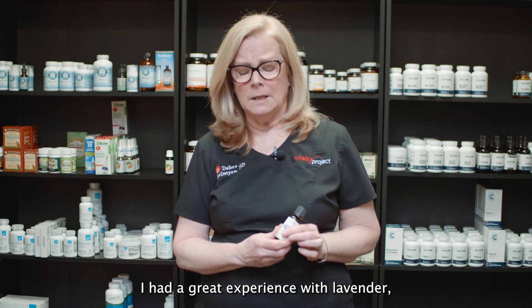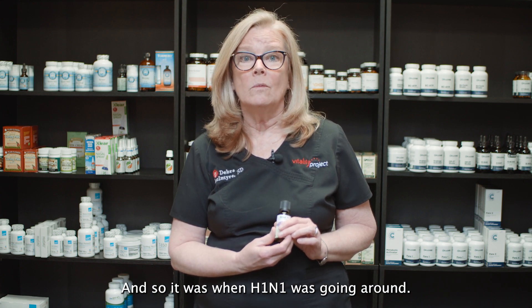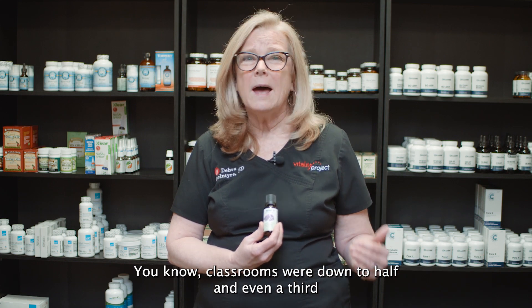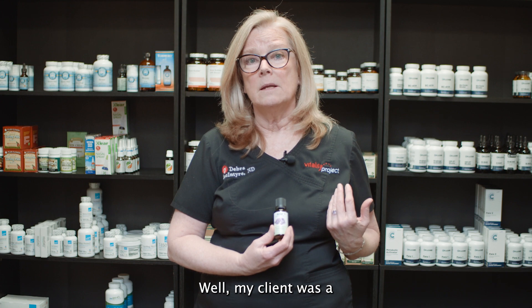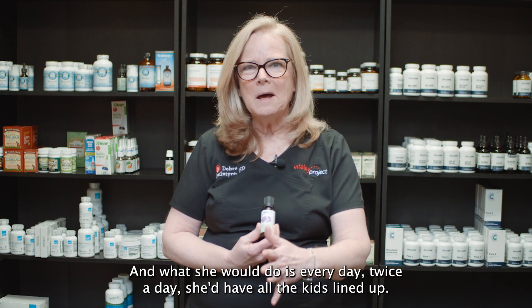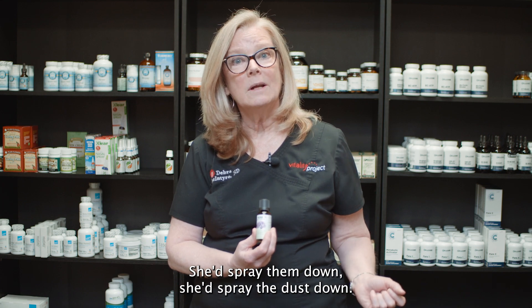I had a great experience with lavender through a former employee of mine who was very allergic to hand sanitizers. This was during H1N1 — maybe 10 years ago. The absenteeism in schools was horrendous; classrooms were down to half or even a third of their normal size. My client was a teacher's aide and she could not use hand sanitizer, so she used lavender. Every day, twice a day, she'd have all the kids line up, spray everybody's hands with the lavender solution — 30 to 40 drops in a three-ounce spray bottle filled with water — and spray the desks down too.